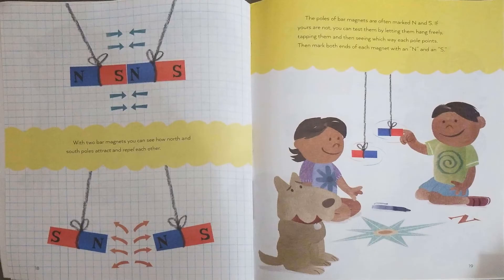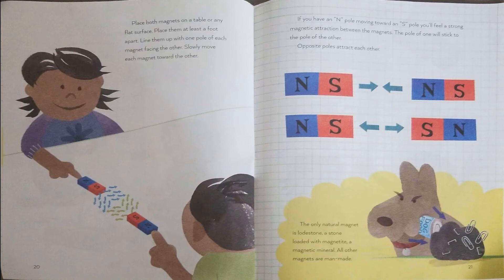With two bar magnets, you can see how north and south poles attract and repel each other. The poles of bar magnets are often marked N and S. If yours are not, you can test them by letting them hang freely and tapping them, then seeing which way each pole points. Mark both ends of each magnet with an N and an S. Place both magnets on a table, at least a foot apart, lined up with one pole of each magnet facing the other. Slowly move each magnet toward the other. If you have an N pole moving toward an S pole, you'll feel a strong magnetic attraction — the pole of one will stick to the pole of the other. Opposite poles attract each other.